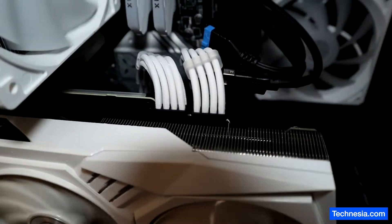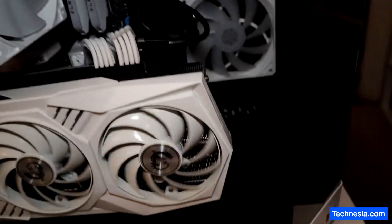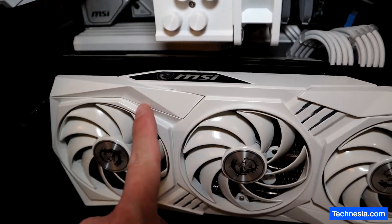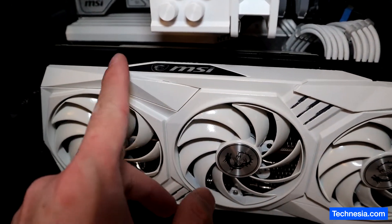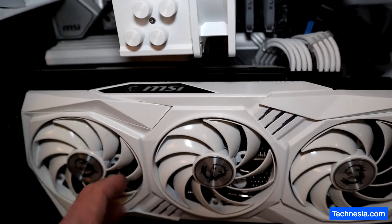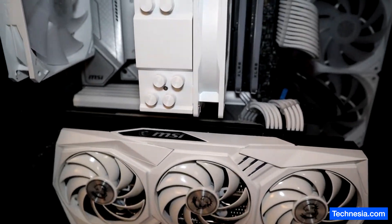There may be some USB header or USB connector on the motherboard. I think it's going to be behind this graphics card, so I'm going to take the graphics card out and see if there's any USB connector connected to the motherboard.